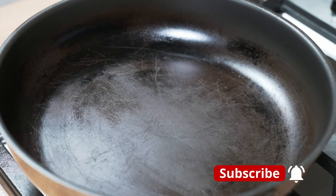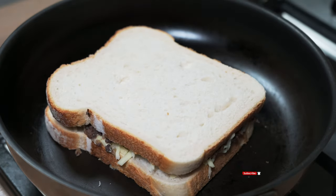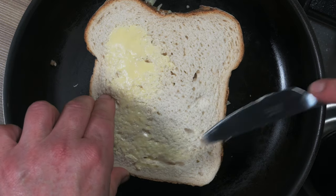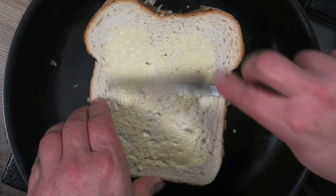Then we'll carefully put it butter side down in a frying pan on a low to medium heat until it's nice and toasted. Due to the marvels of modern technology, I was able to place my butter in the microwave and warm it up, making it much easier to spread on the other side.